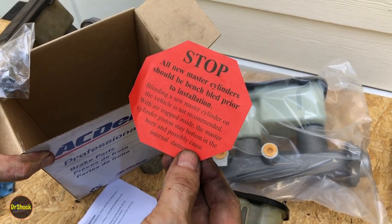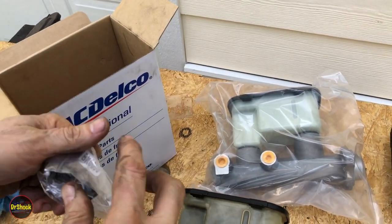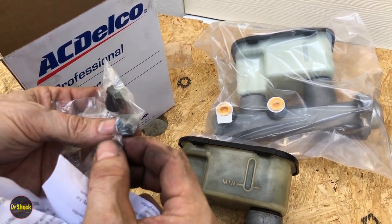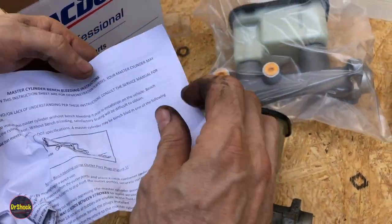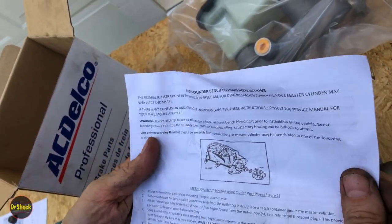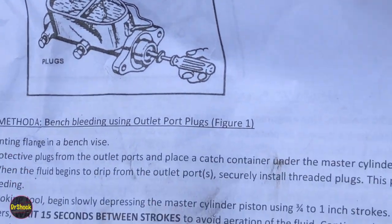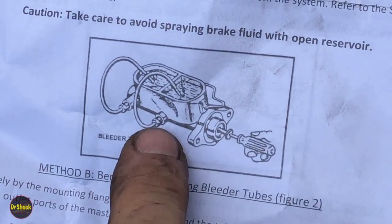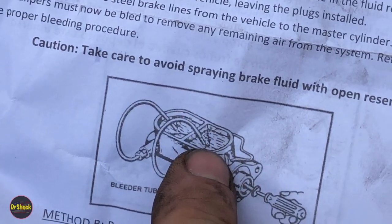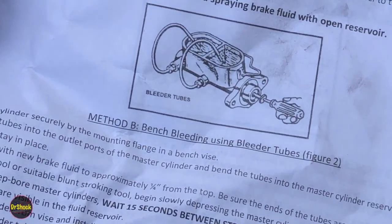Inside the box you'll get a warning about bench bleeding the master cylinder before installing it — you don't want to do this on the vehicle because there may be air inside and it can cause damage. They give you a little kit with caps for the two outlet connections and instructions for bench bleeding. Method A involves putting plugs in and actuating the bore after adding brake fluid — I don't like this because it's very messy. Method B involves putting fittings with hoses onto the outlets, running lines with one-way valves into the reservoir, and working the air out that way. That's what we're going to do.